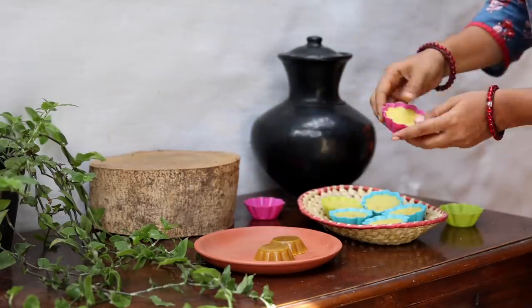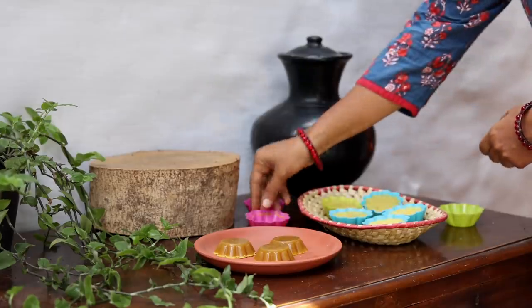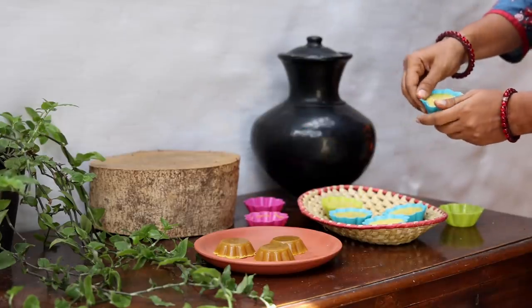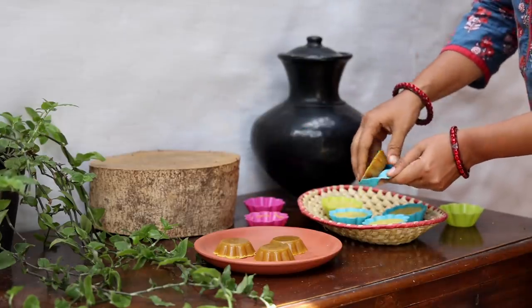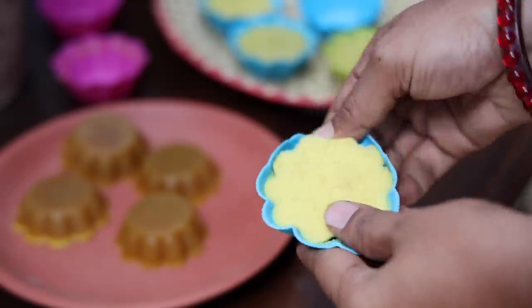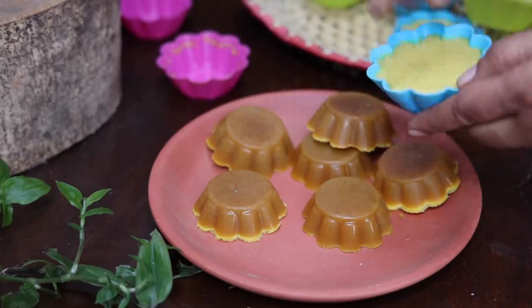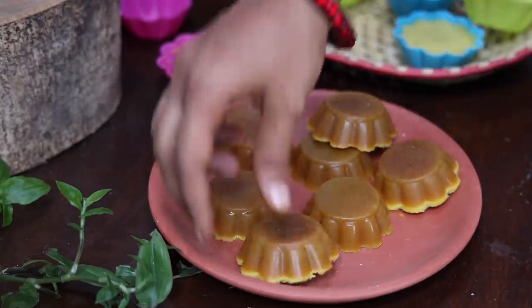Turmeric-based soaps are excellent for skin care, especially ones like these where three varieties of turmeric are used. But if you don't have all three varieties, use just one single variety. Use this soap to cleanse your skin before going to bed. This soap has powerful antibacterial properties and will protect your skin from all infections.